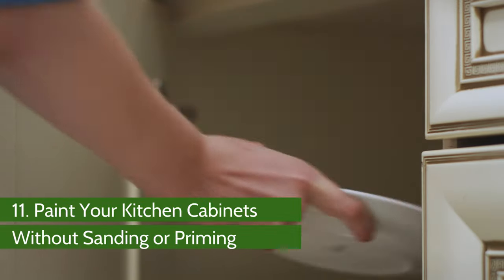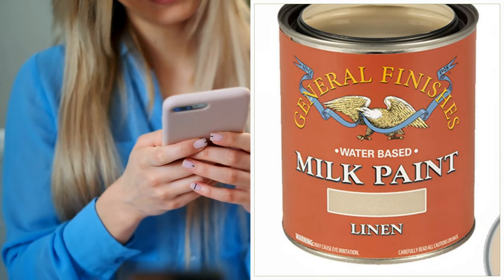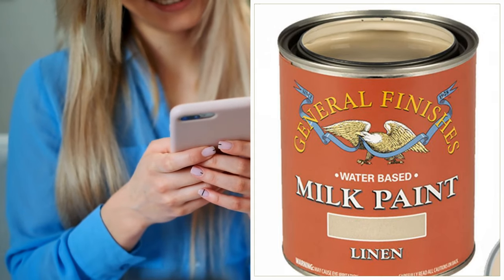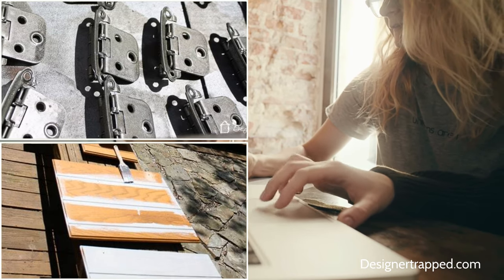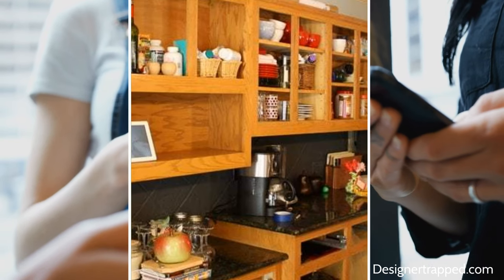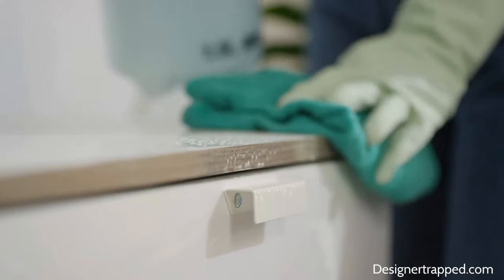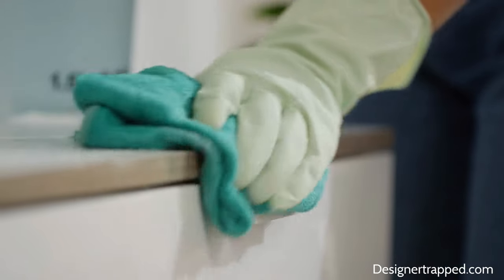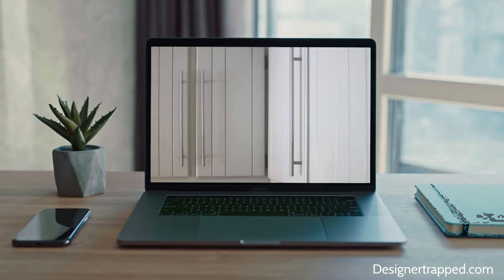Number 11: Paint Your Kitchen Cabinets Without Sanding or Priming. I stumbled upon a simple way to paint the kitchen cabinet without sanding or priming. The only condition is you have to use the General Finishes Milk Paint. First, remove all the appliances and other articles and pull out the doors and drawers. Clear the drawers of all their contents but keep the other things in the cabinet. Wipe the surfaces with a liquid deglosser. Last, paint your kitchen cabinet following the manufacturer's instructions.